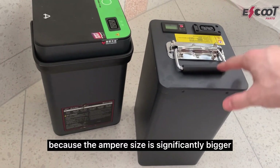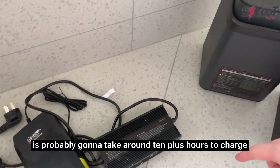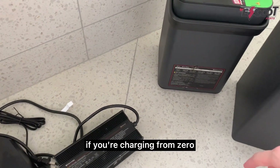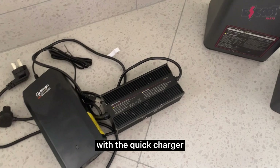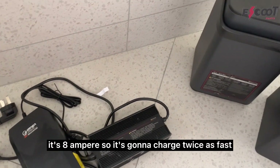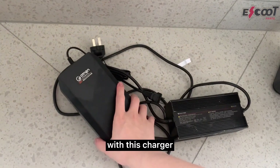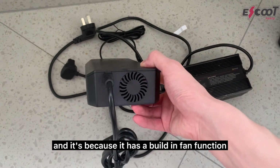Because the ampere size is significantly bigger, with the original battery charger it's probably going to take around 10 plus hours to charge from zero. That's why we also have a quick charger. With the quick charger, it's 8 ampere, so it's going to charge twice as fast. With this charger, it doesn't really get that hot because it has a built-in fan function.